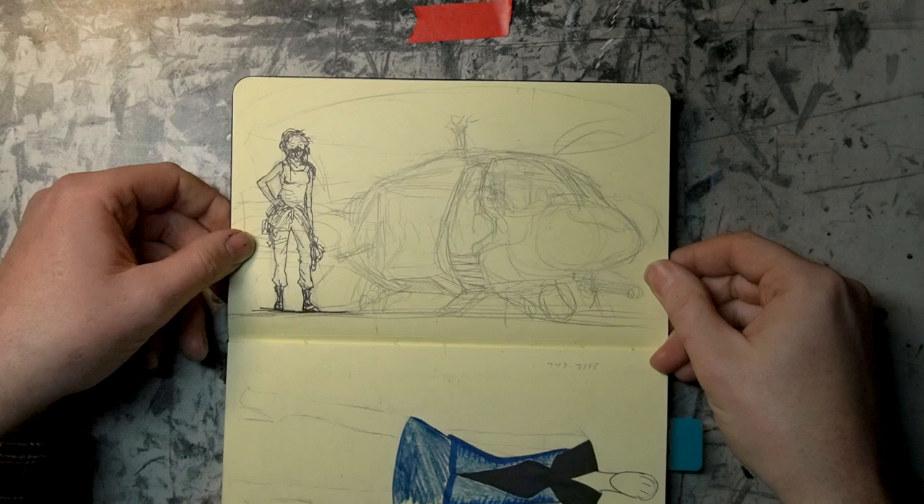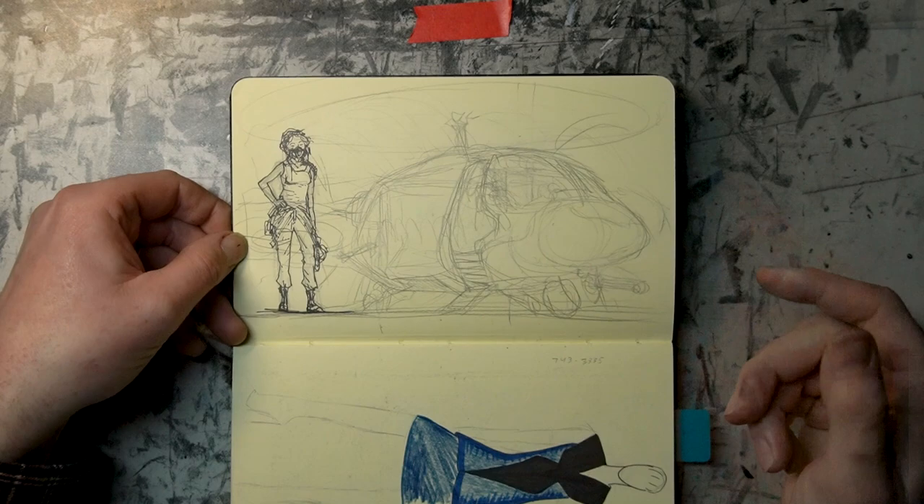Here's me trying to do establishing shots with a helicopter. Very poorly done. I didn't like this when I did it, and I don't like it now.